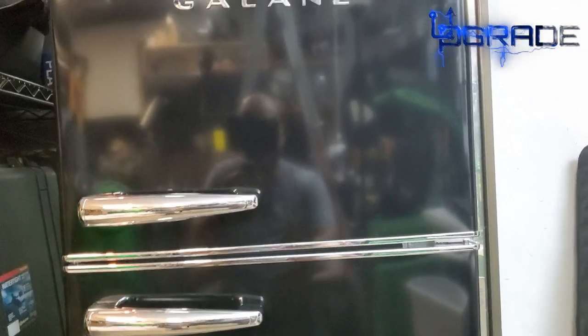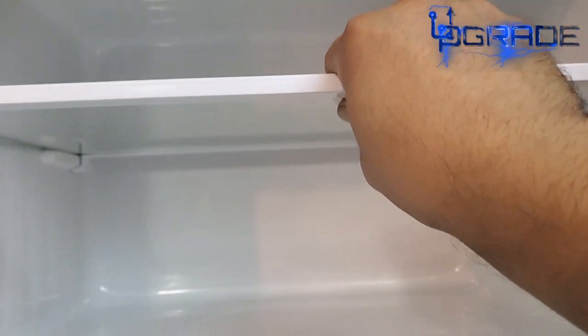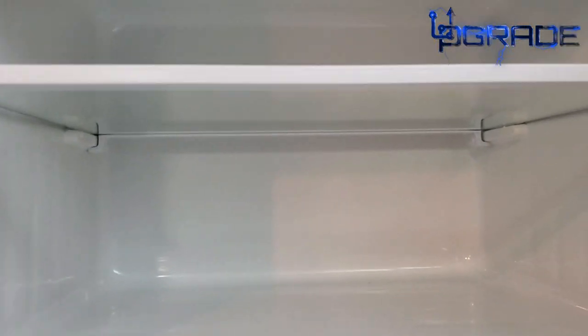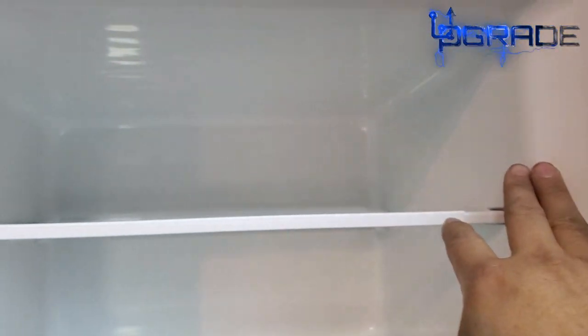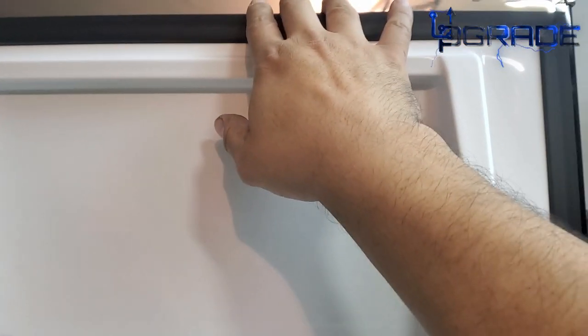The freezer itself is only 1.6 cubic feet of space. It's simple to remove and put back. The only thing is I don't see an LED light in the freezer — I think it's going to be dark in there. My hand goes all the way to the back, about to my elbow, so it's pretty deep. You could probably fit two 20-pound turkeys in here, but no more than that.